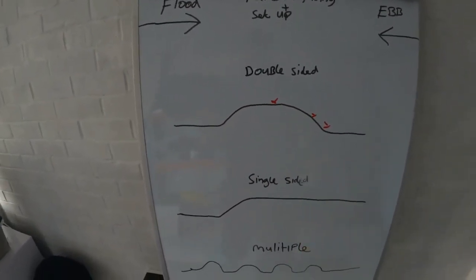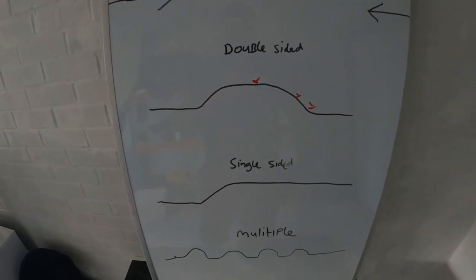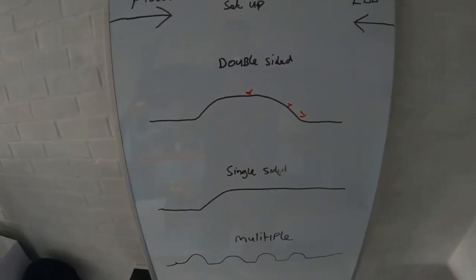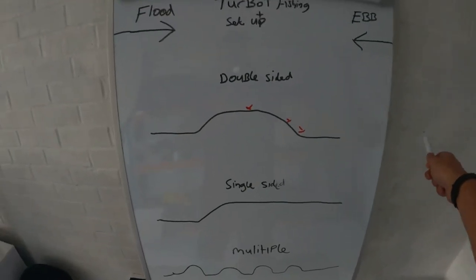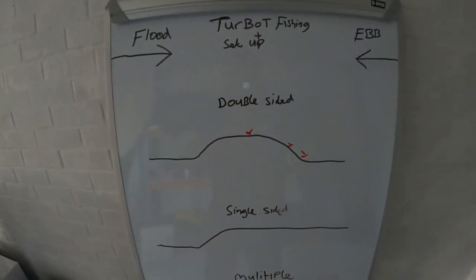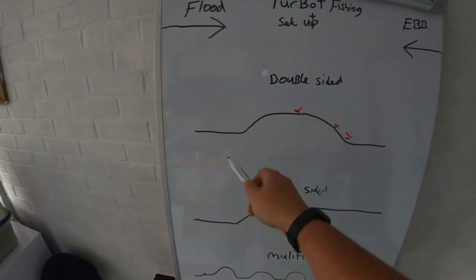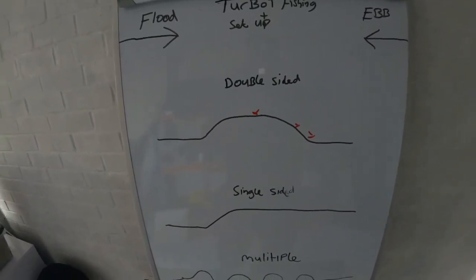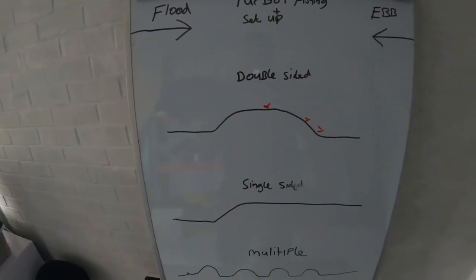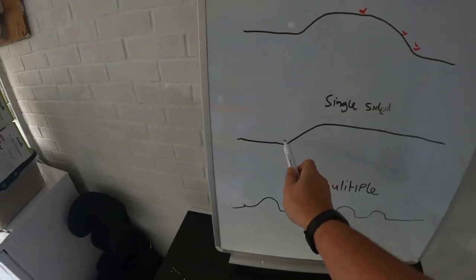A good skipper will tell you where you are on the bank — coming up, on top, going down — so you know what to do with your lines. On a flood the turbot will be set on the top of the bank or the back of it. As you come off the bank you'll normally stop getting bites, or start picking up rays or bull huss as the ground changes. At Billy's Banks as you come off the east end it goes to hard ground. On the ebb the fish will be on the other side of the bank, still on top as it washes over, depending on how hard the tide is running.